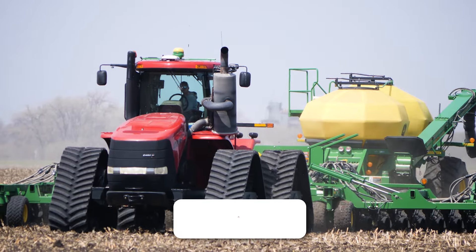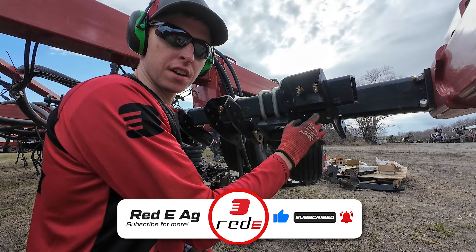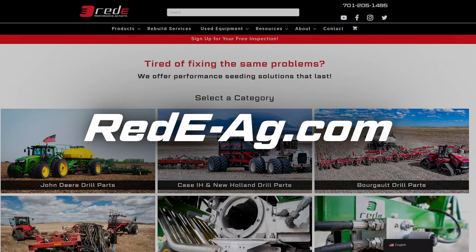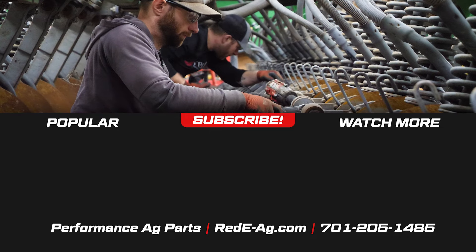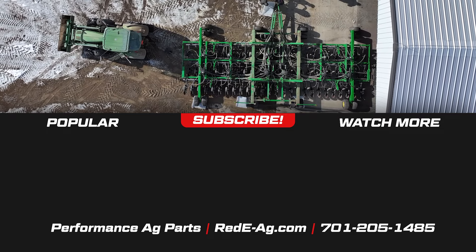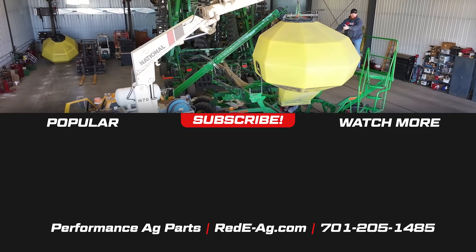Make sure you like and subscribe to keep up on all the fresh content posted weekly, which includes helpful tips and tricks, new products, and various adventures. Also make sure you check out Ready's website to shop our performance air seeder solutions. We'll see you next time.